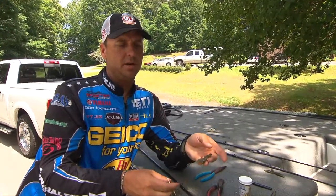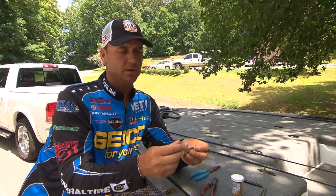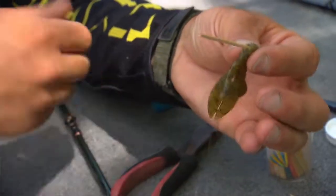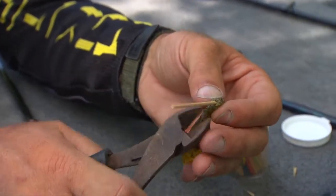This is a Strike King baby rodent that I've cut down. You can use any type of chunk, whatever your favorite — this is one of my personal favorites. Take a toothpick, insert it in the head of it just like so, and clip the excess off.